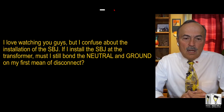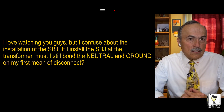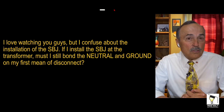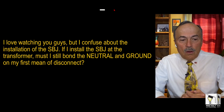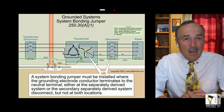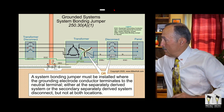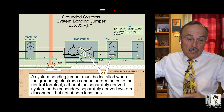Comment: 'Hey Mike, I love watching you guys, but I'm confused about the installation of the system bonding jumper. If I install the system bonding jumper at the transformer, must I still bond the neutral and ground on my first means of disconnect?' Now, there's a good chance you're like, 'I don't know what he's talking about.' That's possible because you might not have finished my bonding and grounding class — I can appreciate that.